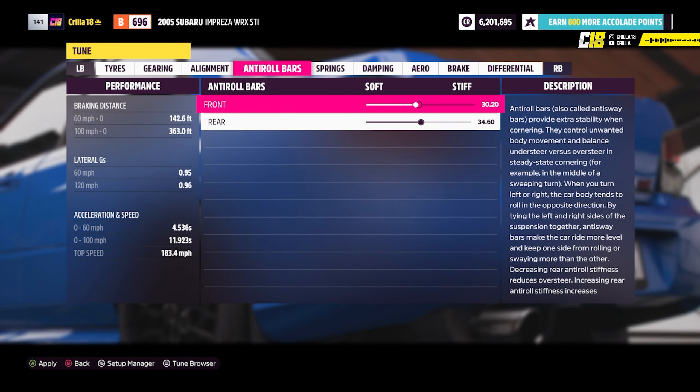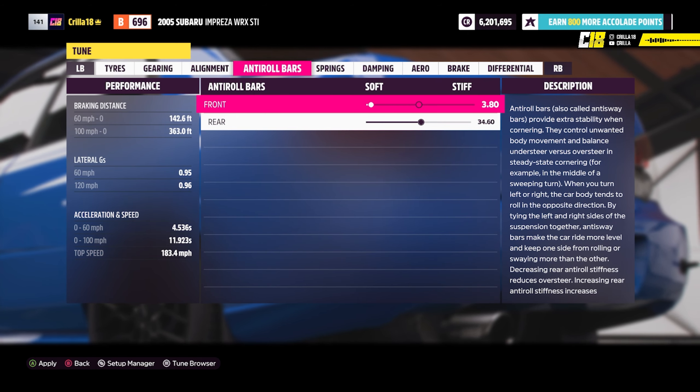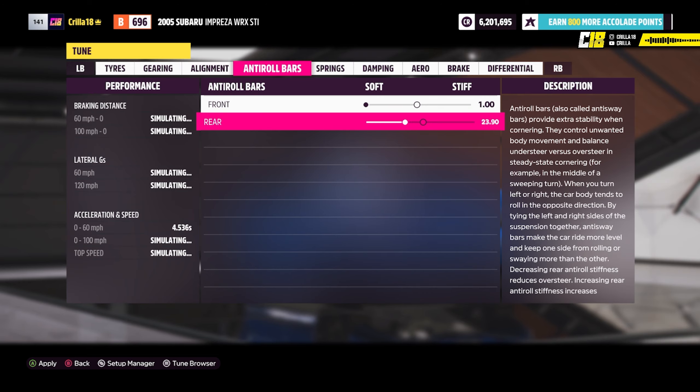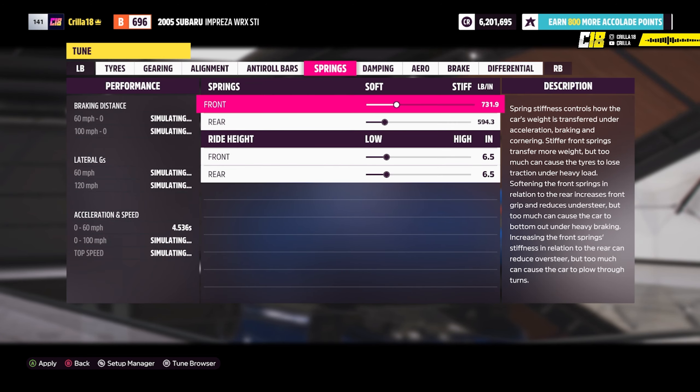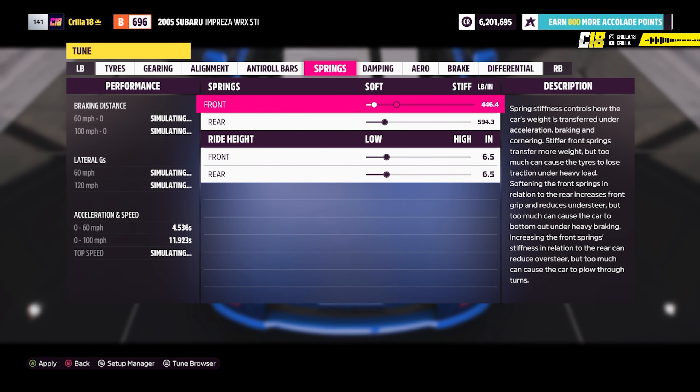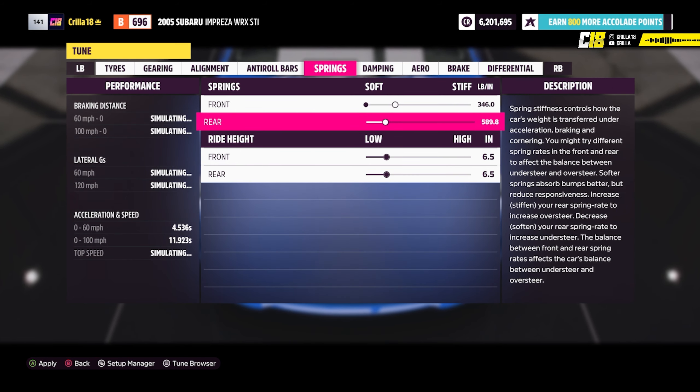Then go to anti-roll bars and make both of them as soft as possible, because the car is going to be decked to the ground and you don't want it bumpy at all. It doesn't have much suspension travel, so you need it soft. Same with springs — soft and soft again. It's a cruising car so it's going to be no use for racing, but make both of those all the way down to zero.